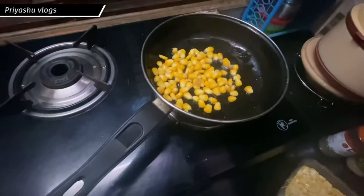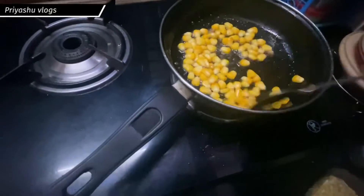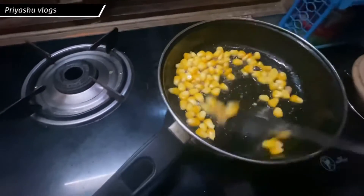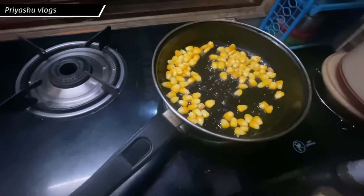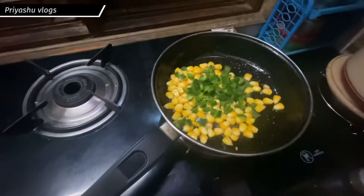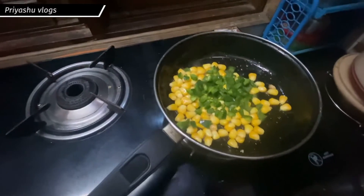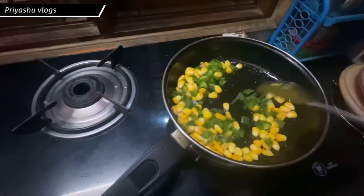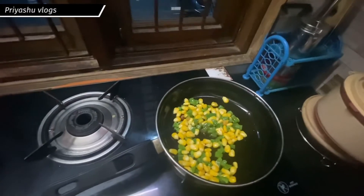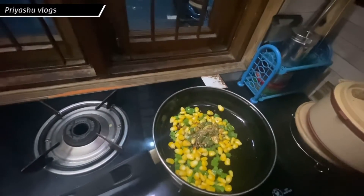You don't need to skip the ghee entirely — even on a weight loss diet a little bit will be useful. First I will add the corn and fry it well, then I will add capsicum along with it so it will taste good. You can also add spring onions and normal onions, but I skipped those. I will add a little bit of salt, oregano seasoning, and chili flakes.